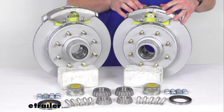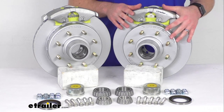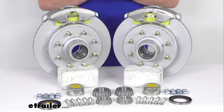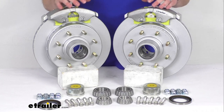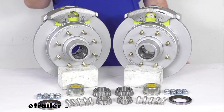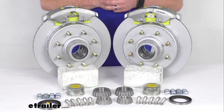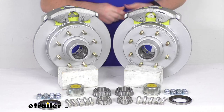Our hubs and rotors as well as our calipers and caliper mounting brackets all have a max coat finish. That max coat is a proprietary zinc flake coating that's going to be comparable to your dechromant finish, so it is going to offer excellent rust and corrosion resistance. It's got a salt spray rating of over 1,000 hours, so this is going to be great for your boat trailers or trailers used in coastal areas or on heavily treated roads where they're going to come in contact with salt and corrosive environments.